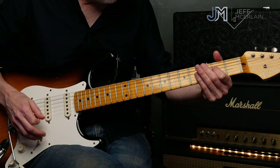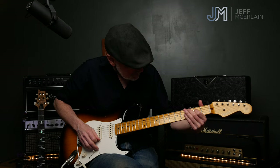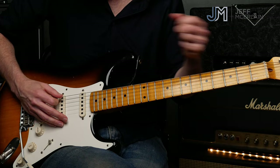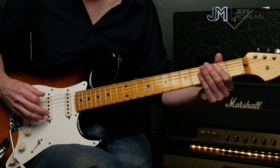Now you really want to work on getting that groove. Take it nice and slowly. As you probably notice, I'm muting a lot of the low strings with my right hand — right here with the heel of my hand, the side right there. If I don't do that, all those notes ringing out on top of each other sounds pretty terrible.